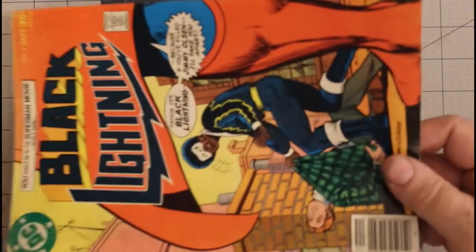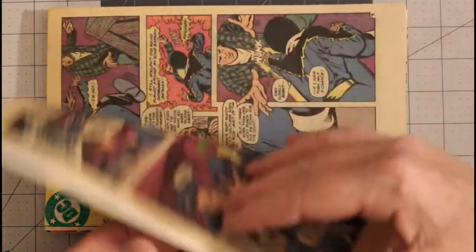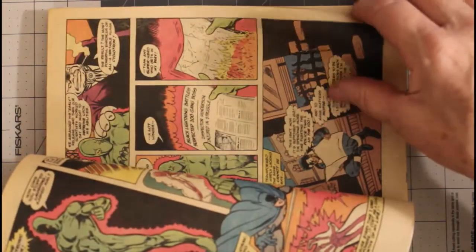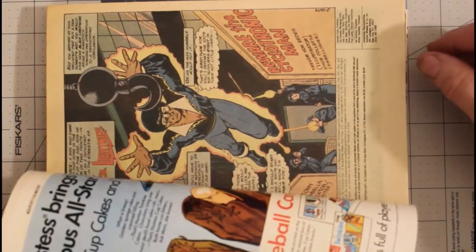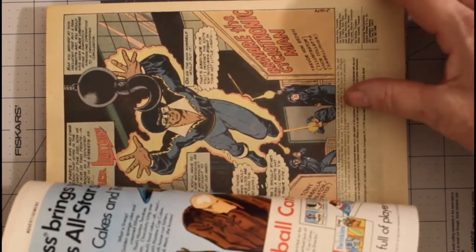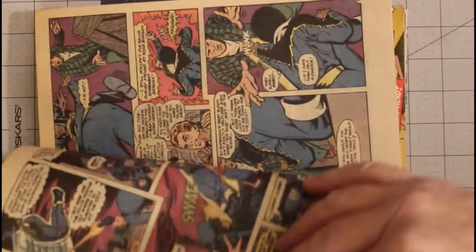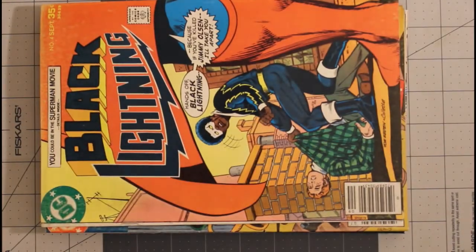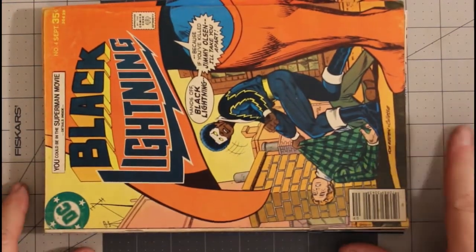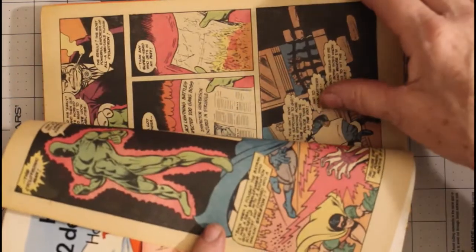Then we have Black Lightning number four from September 1977, a very good minus with off-white pages. The art is by Vince Coletta on inks and Trevor Von Eeden on pencils, and they don't look bad at all. Superman shows up in it. Here's another copy of that one, which I consider a fine minus — it's in a little bit better shape, with light tan pages.